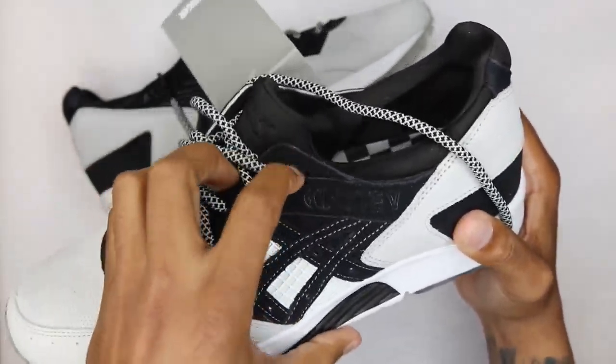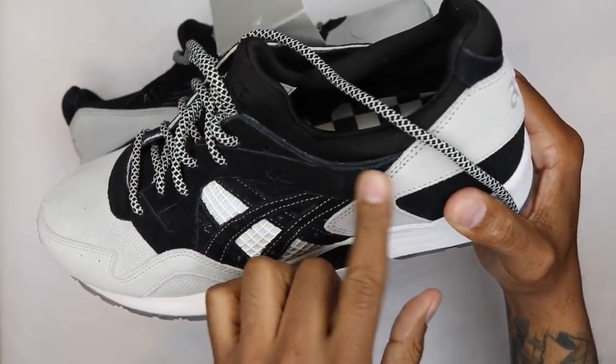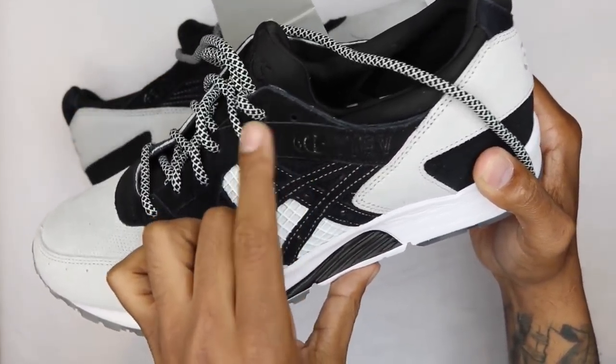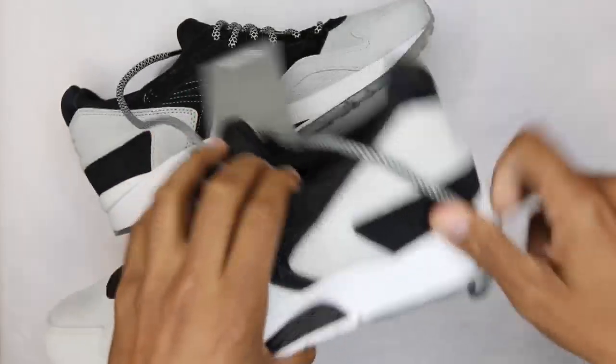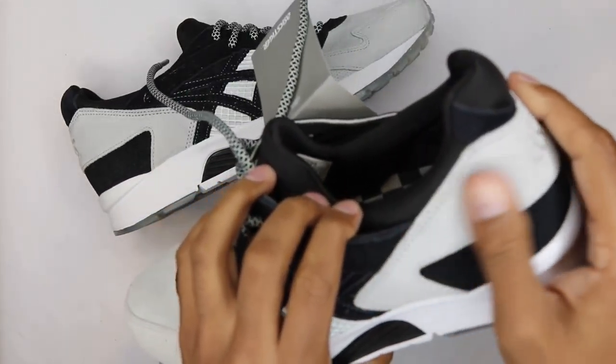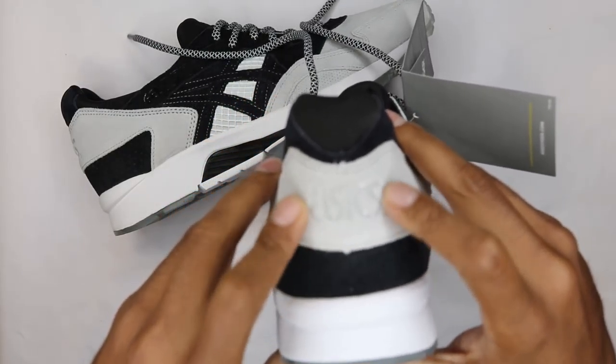Some of it has a gel feel to it or a little shine to it, as you can see, and the other portion is actually just outlined with that. So it says 'Gel' with the shine and then 'Light' outlined with that same kind of gloss. And then rolling into the heel cup portion, you got that same gray from the toe cap wrapping around the heel portion with that Asics hit in the gloss again.